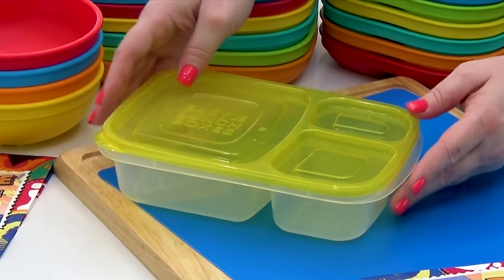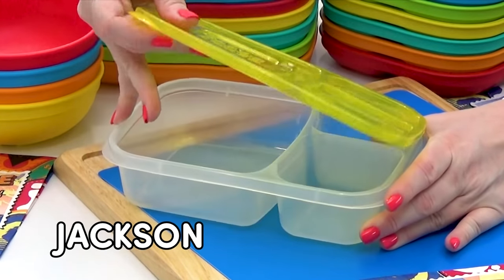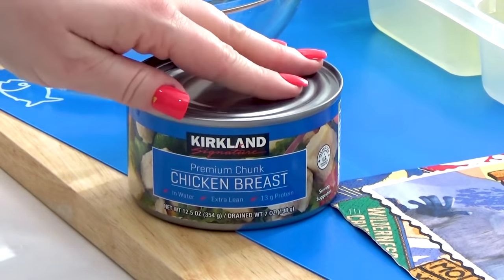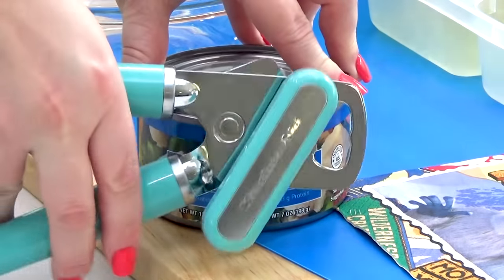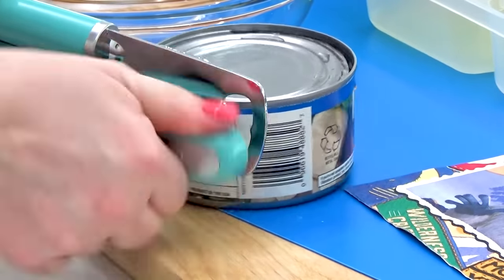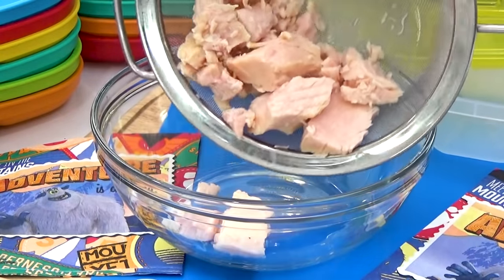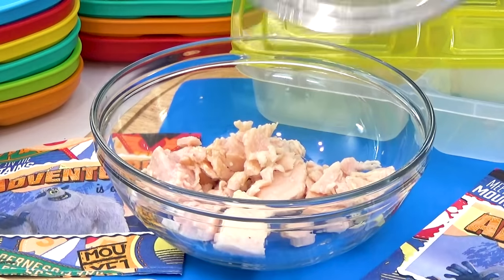This first lunch I'm going to be making for my son Jackson. For him, I'm making a buffalo chicken wrap. Now, to keep this quick and easy, I'm using some canned chicken, but if you had some leftover chicken, that would work perfectly too. So I'm just going to drain this chicken and get it into the bowl.